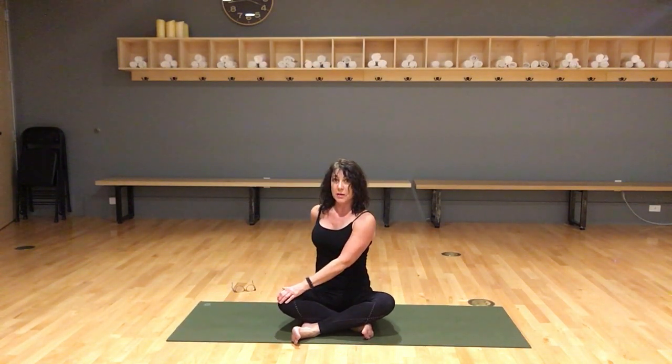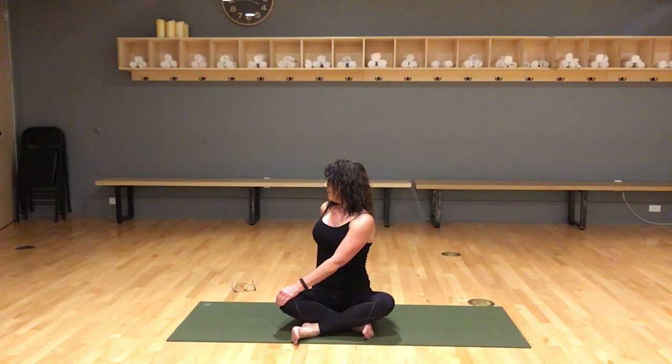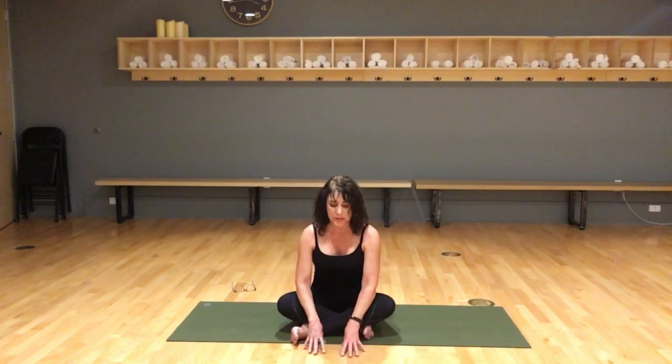Grow tall and twist towards your left, and try to open up the left shoulder a little bit more towards your back. Deepest breath in that you can get. Stay tall as you exhale here, look forward, stay tall, untwist. Place your hands on the floor, keep your back relatively flat so you feel that hip opening up.